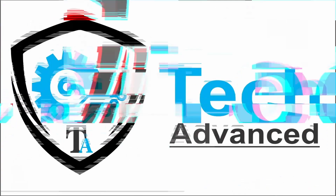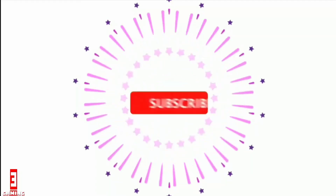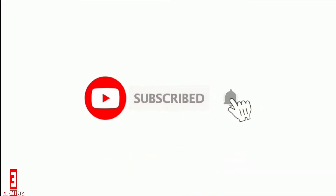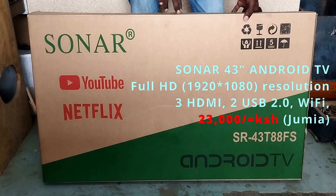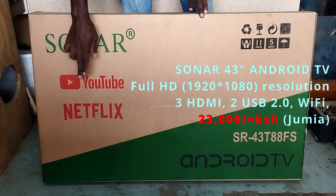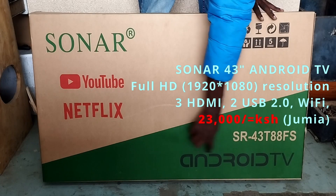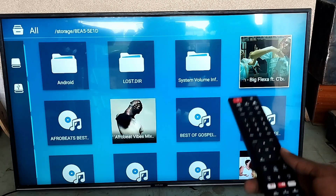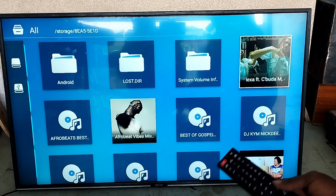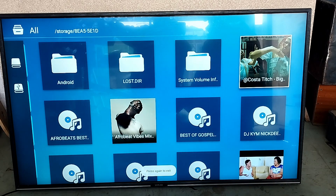Hello, so you remember this TV unboxing. I got a few questions, so I made this video with more information on what you should expect from it, the features it has, and how to operate an Android system. Welcome, let's get into it.